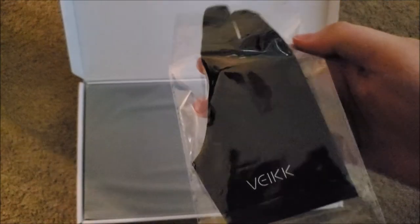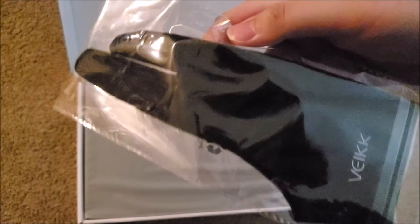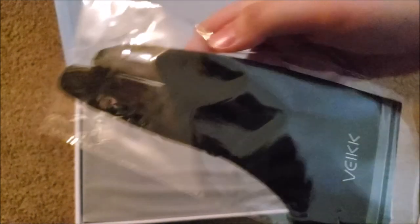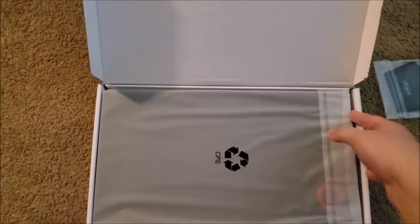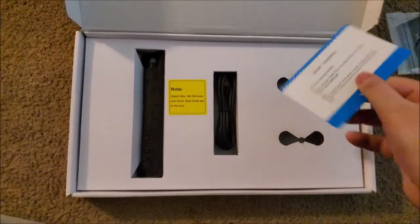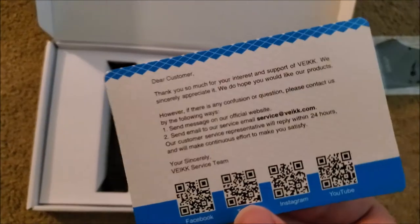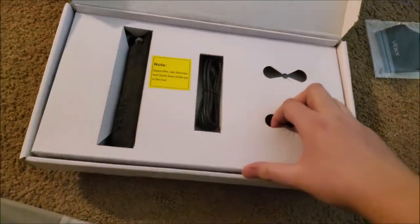Right on top is a nifty little artist's glove. I'm very glad more tablet brands are including gloves with their graphics tablets and not just their monitors. It helps keep your tablet from getting all nasty with fingerprints and hand sweat. Then we have the tablet itself, which we will get into in a little bit. Under that is an information card showing you where to get the driver for this tablet. I'm really okay with there being no discs since websites usually have the most up-to-date driver, and my computer doesn't have a disc drive anyways.